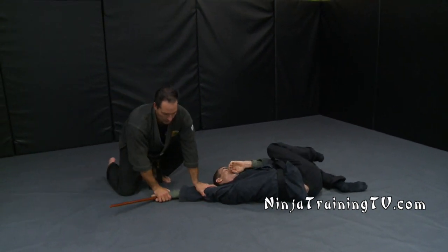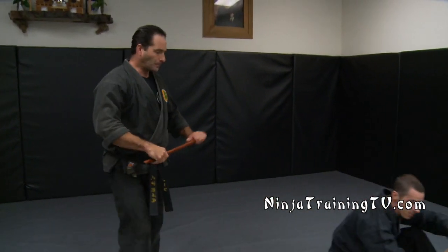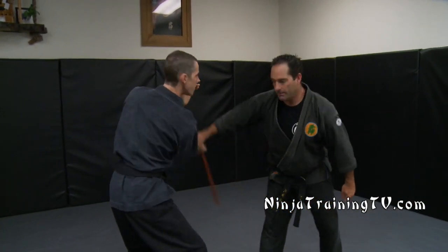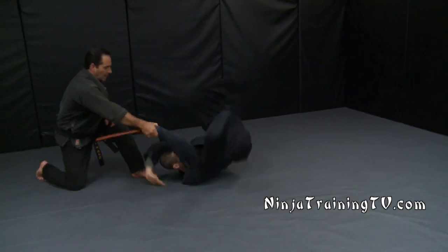From here I can put the arm on the ground, take this away, and it's a good disarm. Let's do it one more time. We're here, you step to the left as the stab comes, extend this arm out, hit, and come in with Katate Nage again.